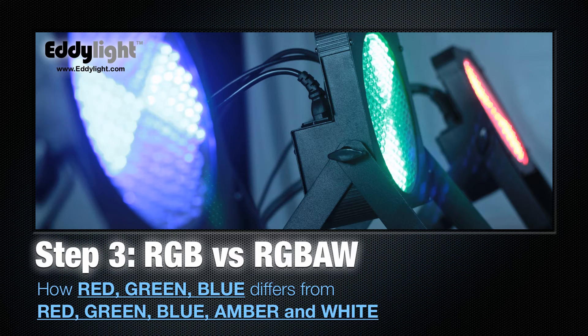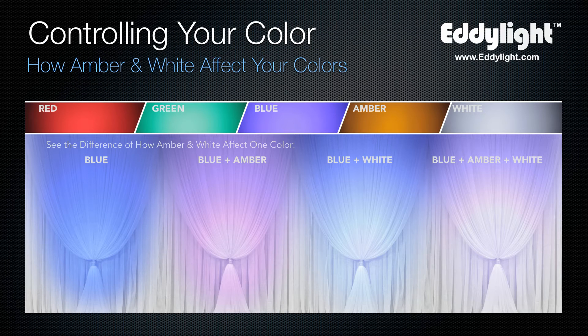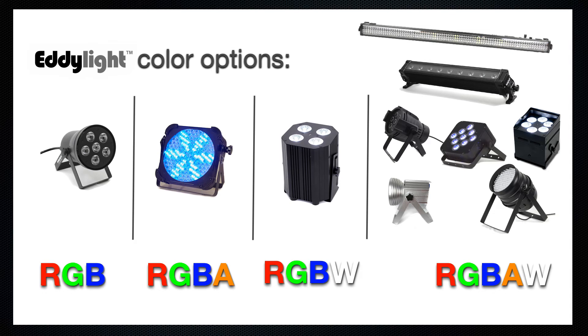All LED lights make up their colors using red, green, and blue as the primary colors, and then some lights have amber and white to change the colors. Classic blue mixed with amber creates more of a periwinkle; blue mixed with white creates a desaturated, lighter sort of baby blue; and when you use blue, amber, and white together, you get that periwinkle color. Almost all of our lights are RGBAW.